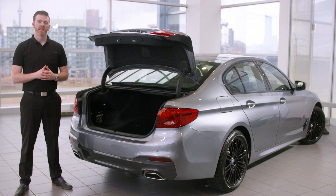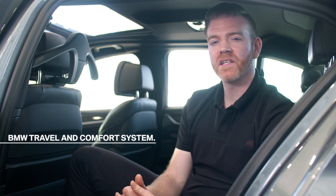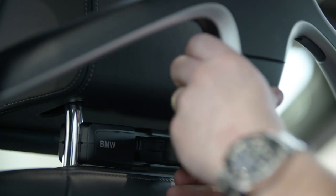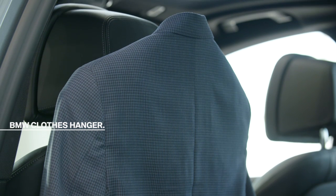Now let's step inside the vehicle and check out some of our newest cabin accessories. One of the most versatile interior accessories in the range is the BMW travel and comfort system. This accessory comes with various components that can be affixed to the headrest based on your needs. It starts with a modular base which attaches to the headrest bars in a snap, allowing you to securely hold a variety of fixtures including a tablet holder, a folding table, and what we currently have installed — the BMW clothes hanger. This accessory really comes in handy when you have an important meeting or a special dinner, keeping your clothes clean and wrinkle-free during the journey.